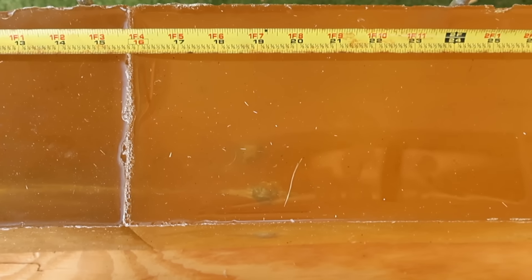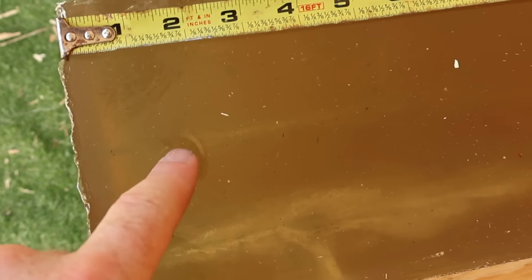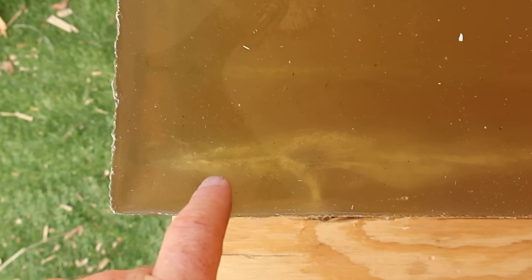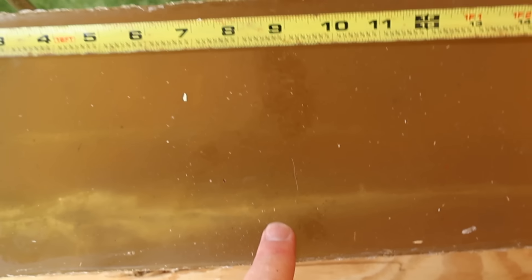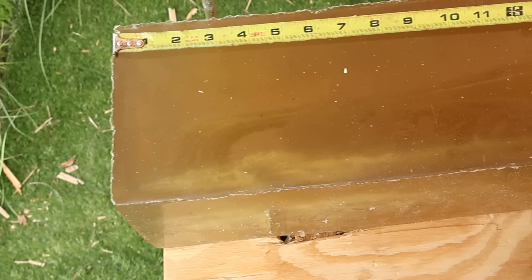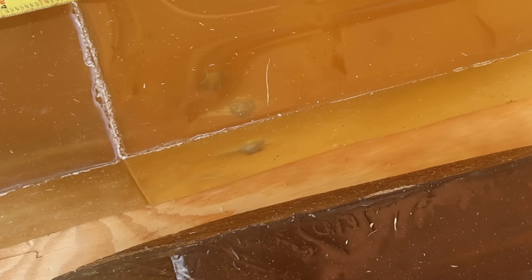We'll dig them out in a second. These 165s noticeably slapped the front block around more than the 180s. The wound tracks look about par for the course for what I have seen from Fusion. So those are the 165s — we'll dig them out and take a look here in a second.